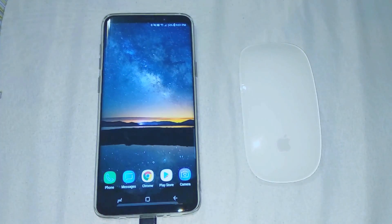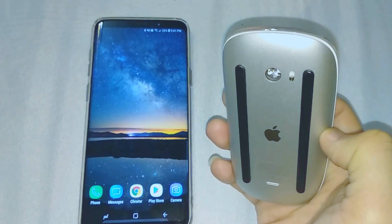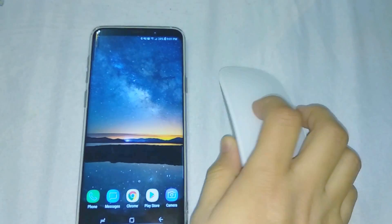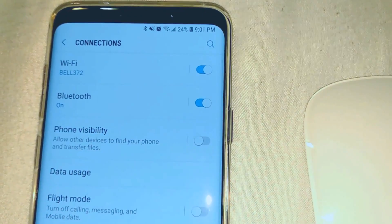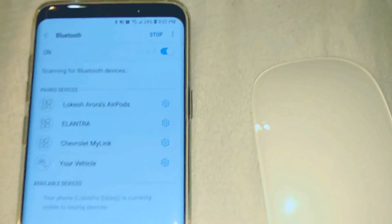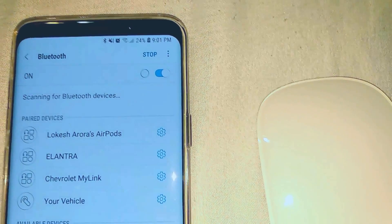So let's begin. First, make sure your mouse is turned off. Go to Settings, go to Connections, go to Bluetooth, and you will see it has already started searching or scanning for new devices.